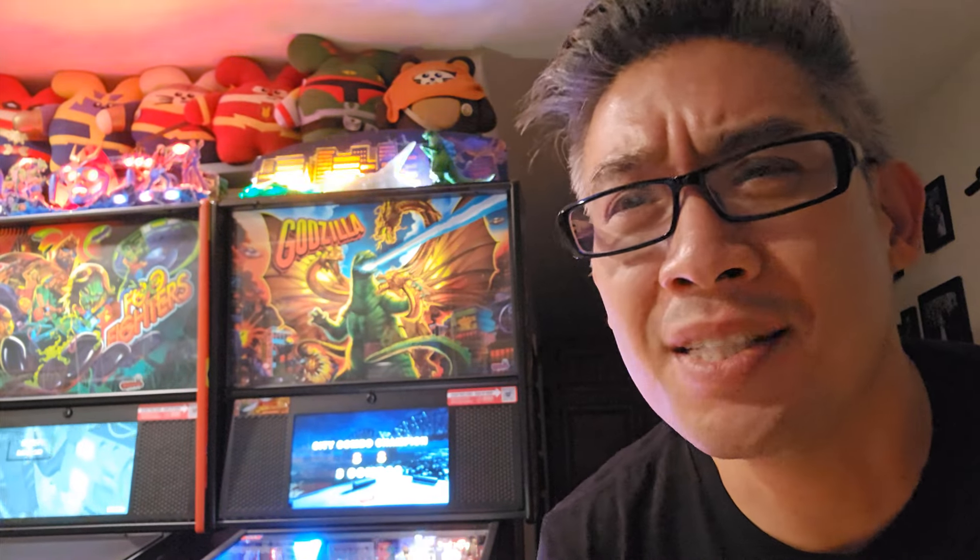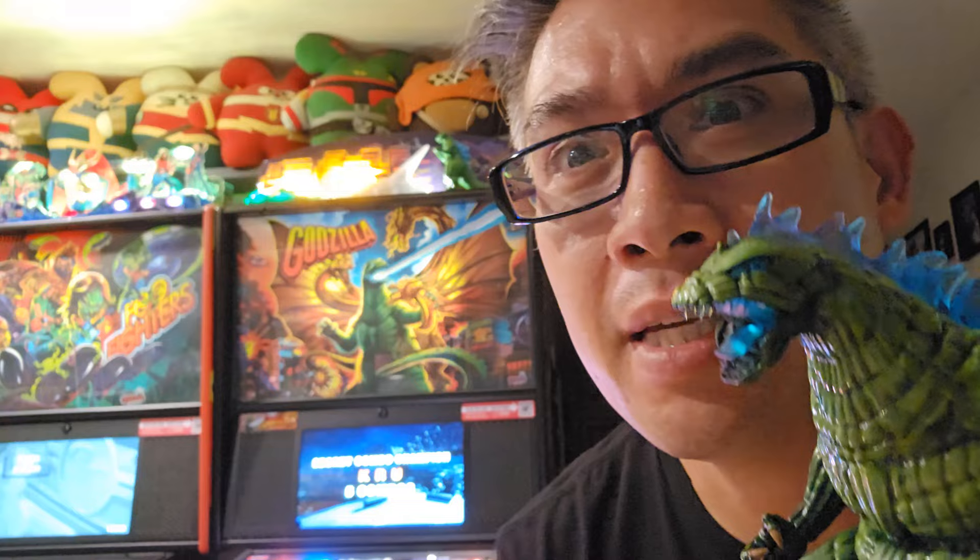What is that dinky little Godzilla topper there? It's nothing compared to Atomic Godzilla No. 2.